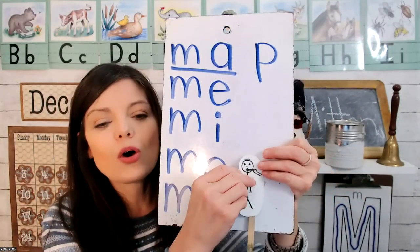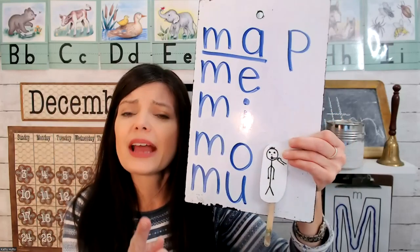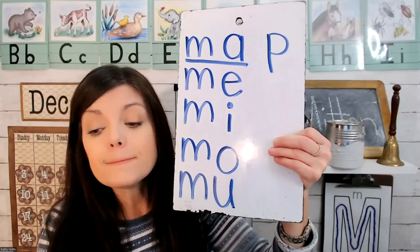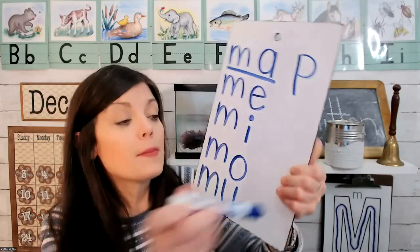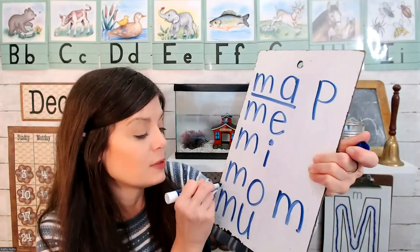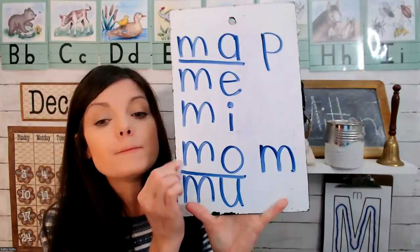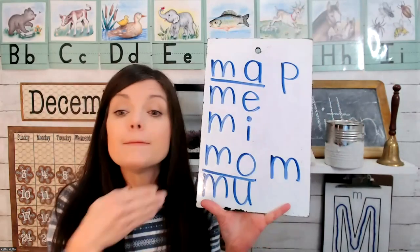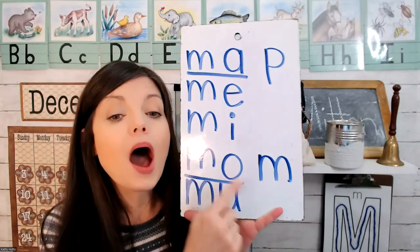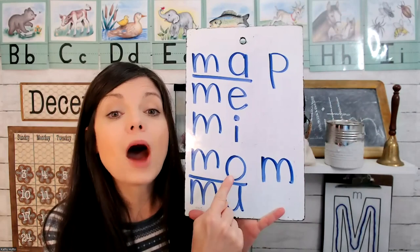Next we have letter O. O has a sore throat and goes to the doctor and says 'ah.' Mmm — ah — ma. Let's put another M at the end and read a very special word. This blend is ma, and there's another M — mom. M-O-M spells mom.